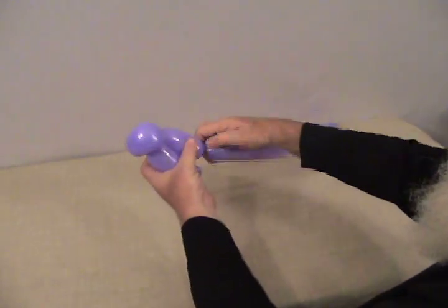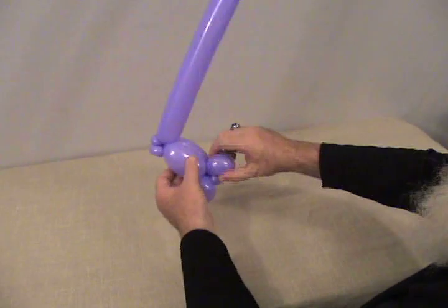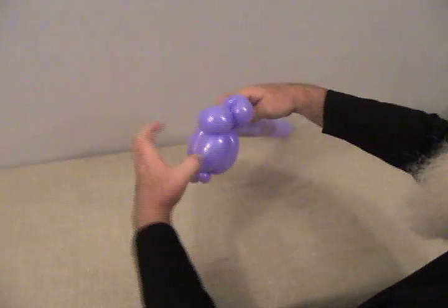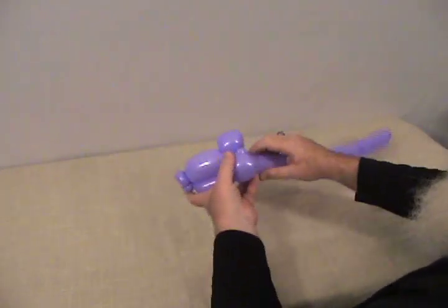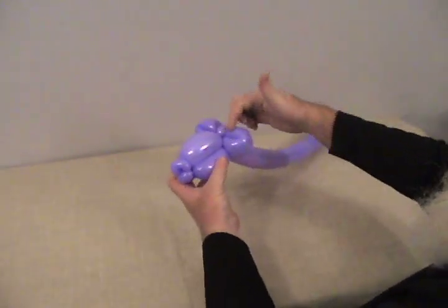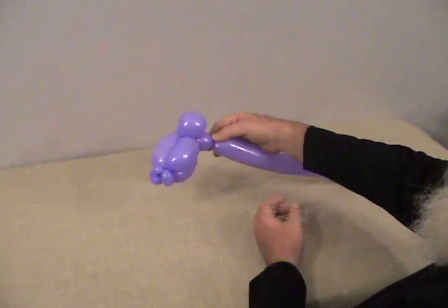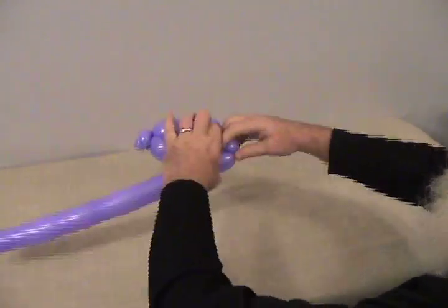Make your first bubble, lock that into those pinch twists, then make your next bubble and lock that back into the fold twist in the back. This is going to be the head of our triceratops. I'm going to turn those two fold twists sideways, because in a minute we're going to make a frill that's going to come up out of that.